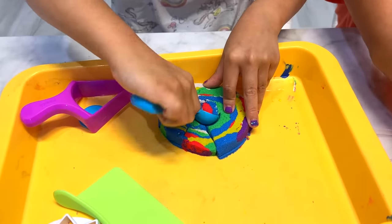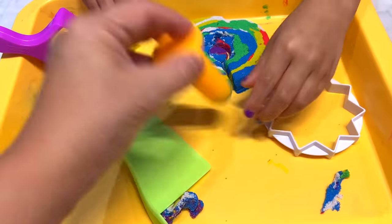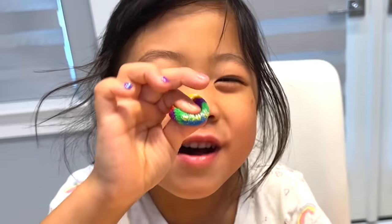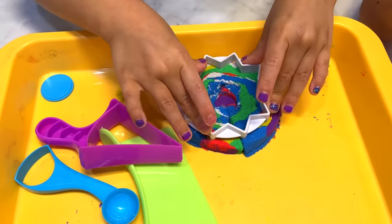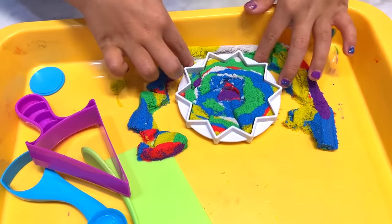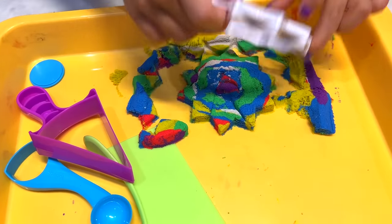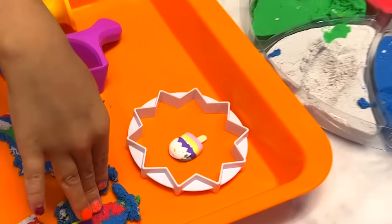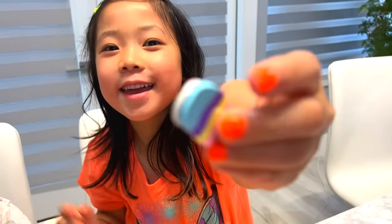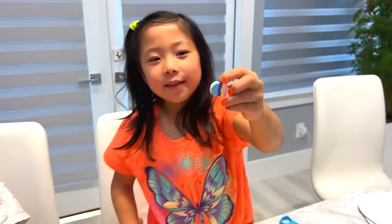I'm going to do it in the middle. Oh, yum. A circle, right? Ready? Wow. Oh, that's really, really cool. Whoa. Look at that, you guys. Oh, you put an ice cream inside? Yes. Smell it. You guys smell it from the camera? It smells really good. It does, huh? Yeah. It smells like spring.